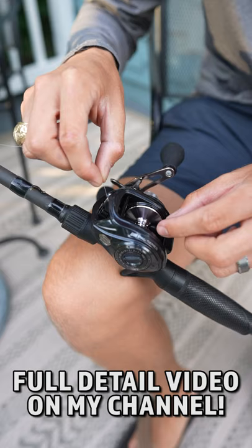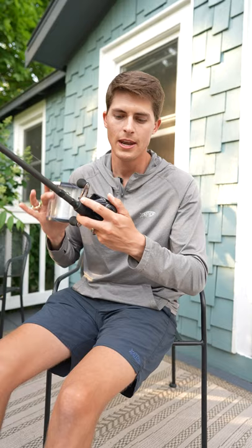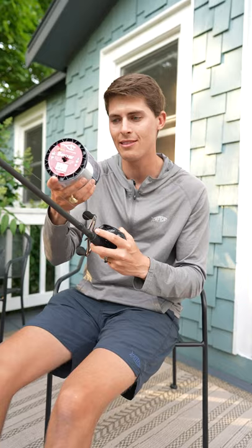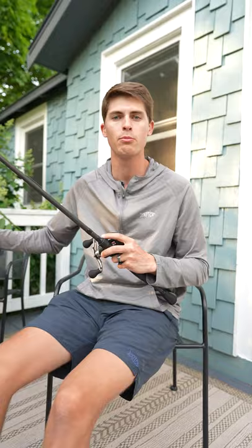The first step is to make sure you put backing material on your reel underneath your fluorocarbon or braided line. Now how much backing line do you need to put on before you put on your main line? That depends entirely on how thick your main line is going to be, and I will have all those numbers here on the screen.